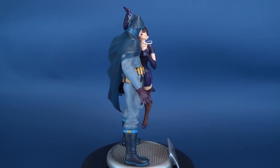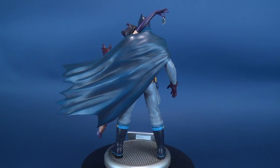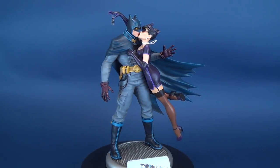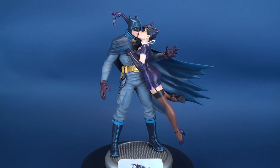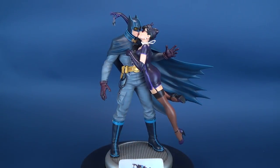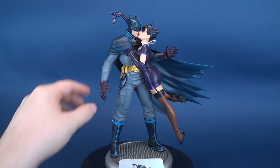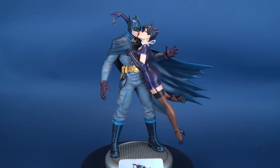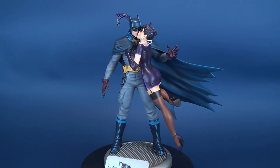To my knowledge, DC Collectibles hasn't released any DC Bombshell statues in black and white. I think if anyone were a contender for a black and white treatment, it would really be this one. I think they could make use of the lighter shades — the gray on Batman's outfit could probably be kept the same, and all the dark areas like the blue could be done in a dark gray or black.